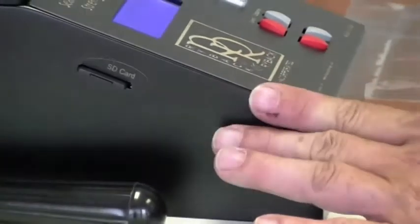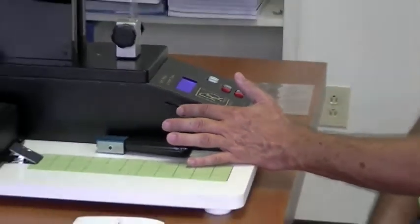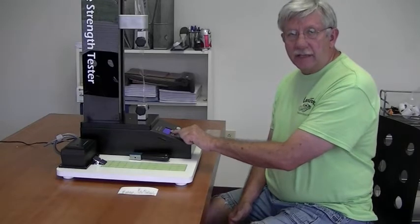The unit requires that the SD card be inserted during operation. If you try to perform a test without the SD card in place, it will display on screen: SD card missing, must insert.